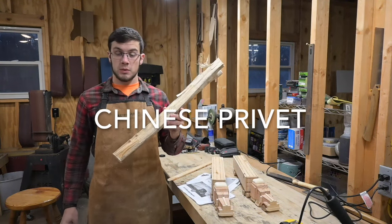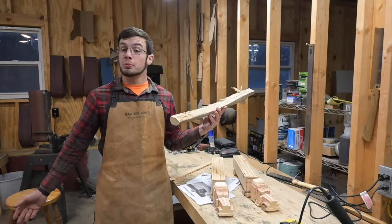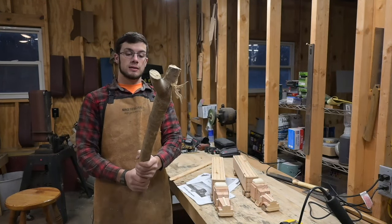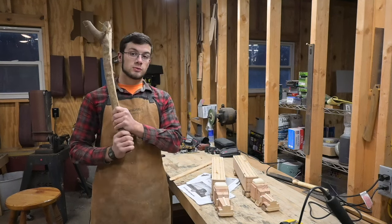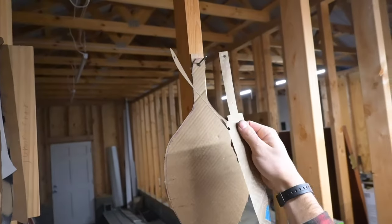I'm going to use this piece of Chinese privet, which is a weed bush that grows all over the world. I'm going to make a spoon — it's going to look slightly more like a spoon than it does right now, at least. It's hard for me to believe I was this smart when I actually saved the template from the spoon I made last time.